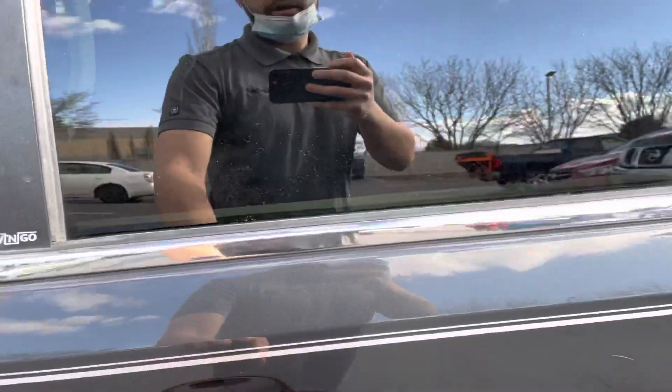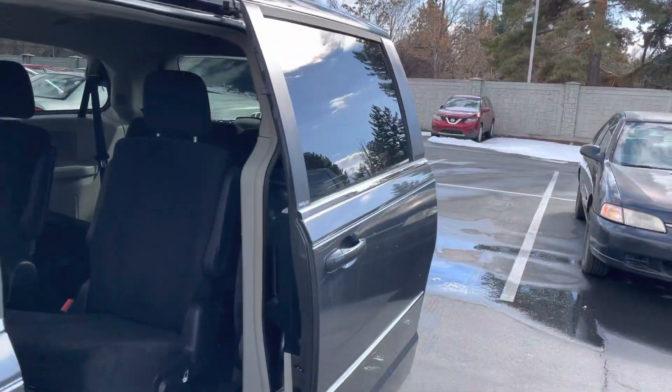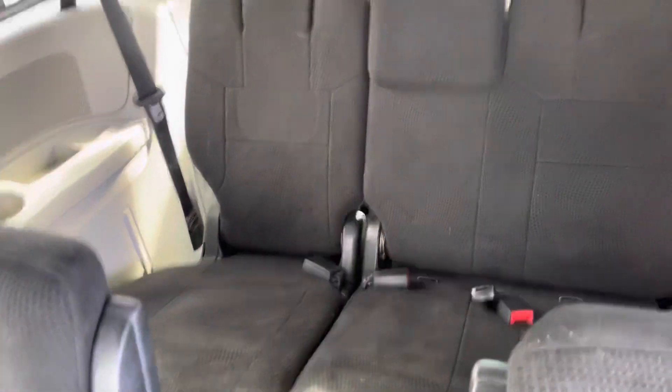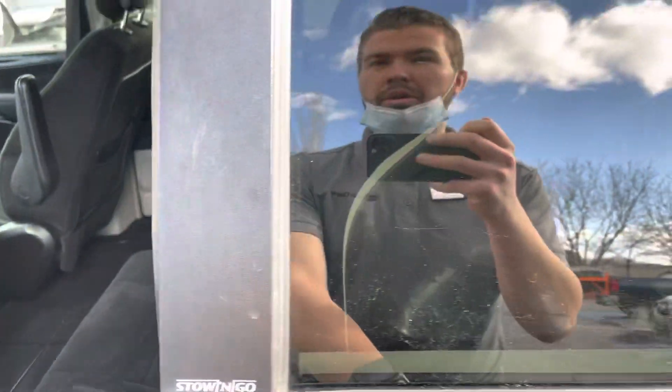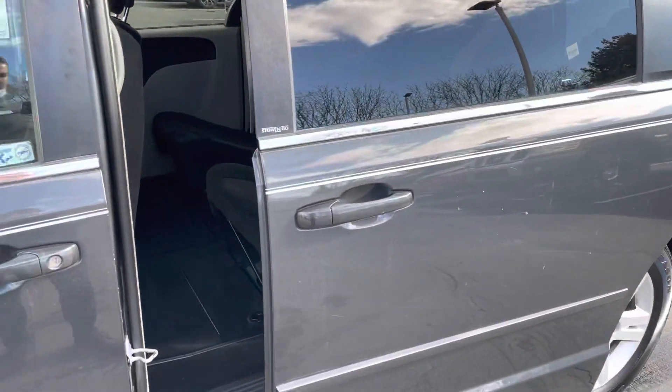Pulling up to the inside, pulling the door that opens up — so all that works great. You get the two seats up front and then the three in the back. Everything's in really good shape on the inside, so a ton of room. And you just pull the door and it should shut — yep, so pull the door and it shuts. That's super nice.